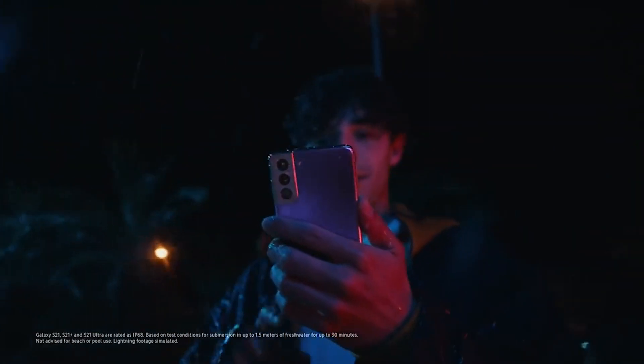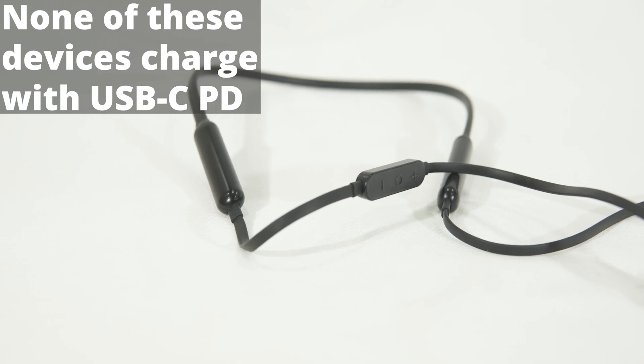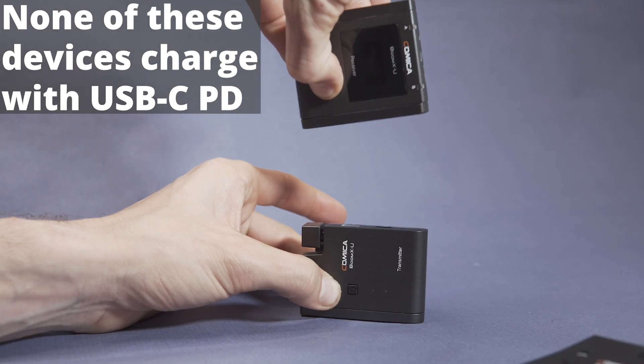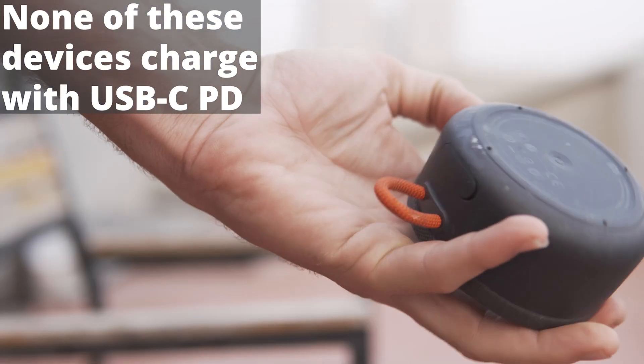meaning that no matter what cell phone you use, you're going to get at least 18 watts of quick charging to your device, because nowadays almost all devices from BBK, Realme, Redmi, Xiaomi, and Samsung support the 18 watt quick charge standard. On top of that, there's still tons of legacy USB devices that don't work with USB-C, which you can use with this. Ultimately, it's like a Swiss Army knife of chargers.